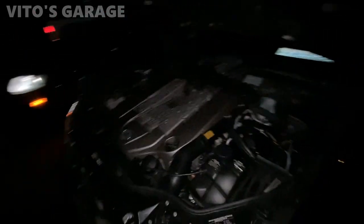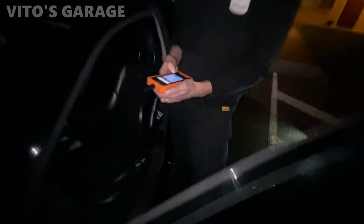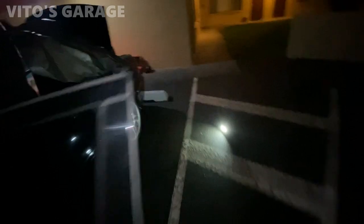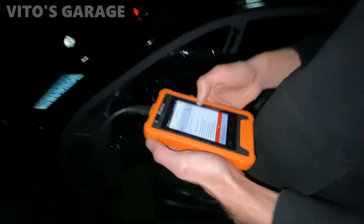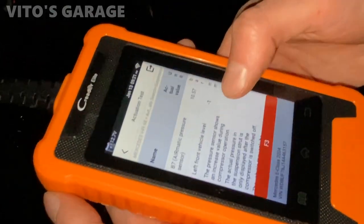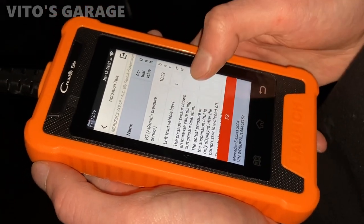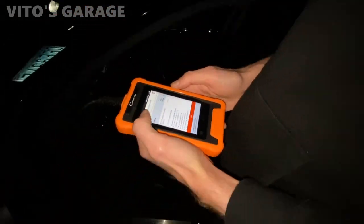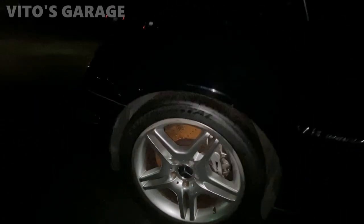I'm really impressed honestly with this toolkit — there's a lot of other stuff you can do. You can also see the pressure levels — it shows you all the levels and where the sensor is at. It's normal now — so it's all filled up. Look at it, it's raised up. That's fantastic.